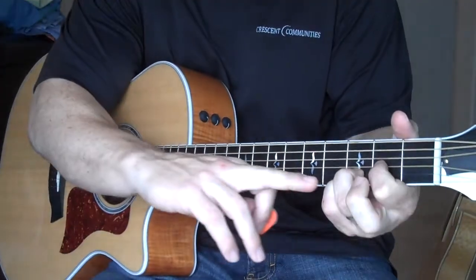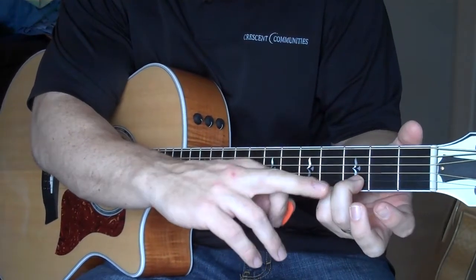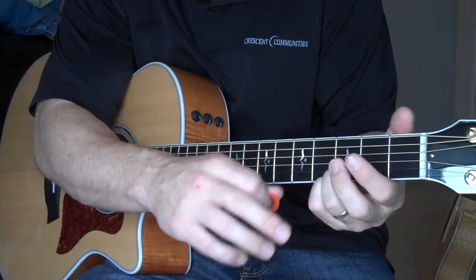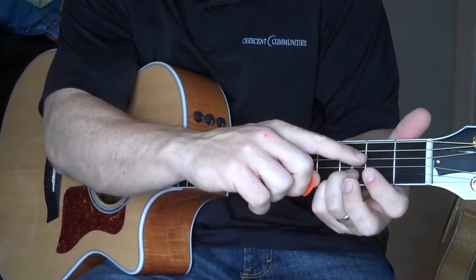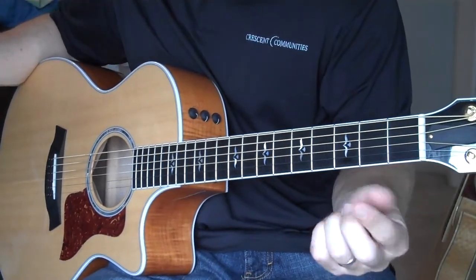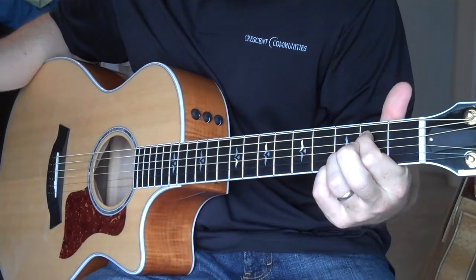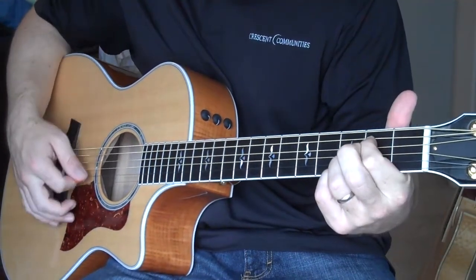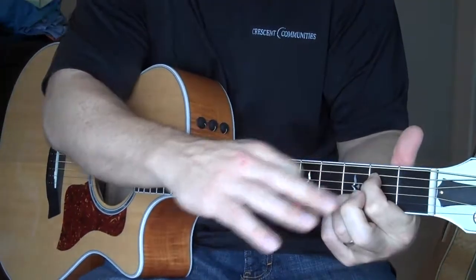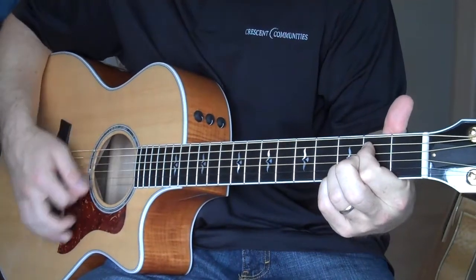For the E minor, again you're keeping the bottom two strings at the third fret pressed. With the first finger, there are two ways to do this. I'll show you the way I do it first: you're going to play the fifth and fourth string at the second fret. What I do is use my first finger and press right in between the two strings in order to press them both down. So the middle finger is totally off the guitar the way I do it, and you play all six strings. That's the E minor.